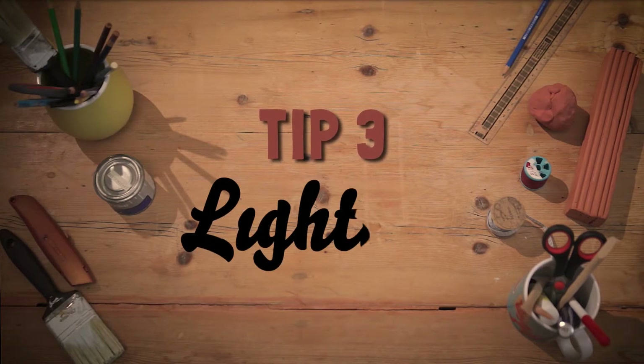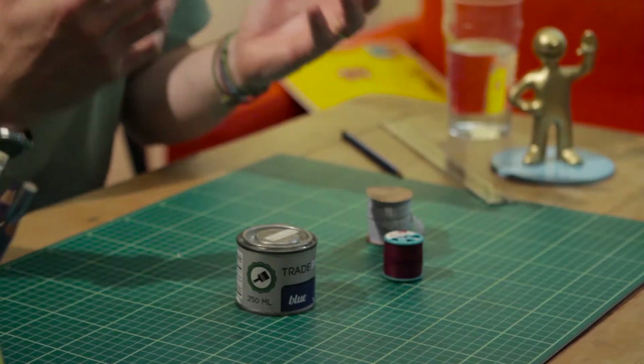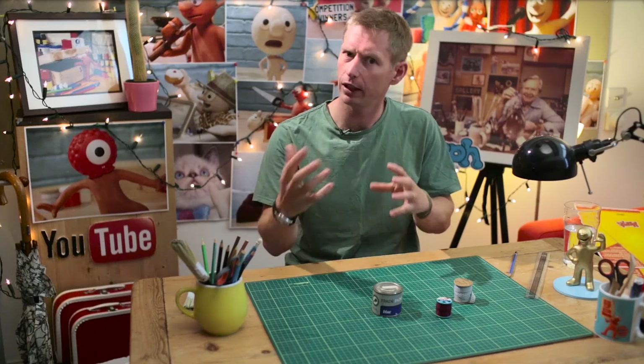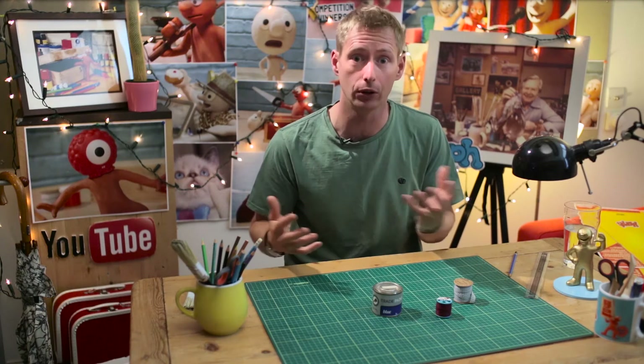What we're looking at today is lighting. Lighting is really important in filmmaking. You can make it feel bright or dark, and that really influences how your characters might feel, or how you feel about your characters.